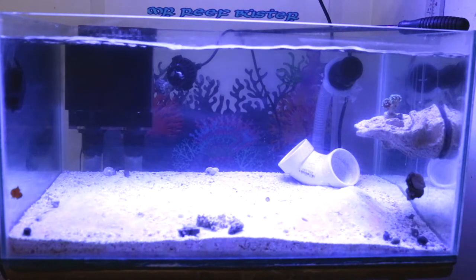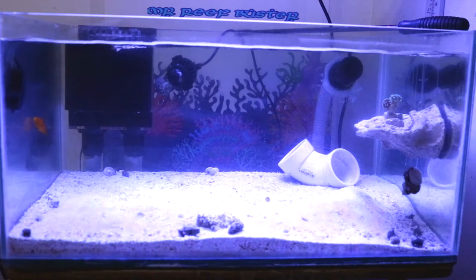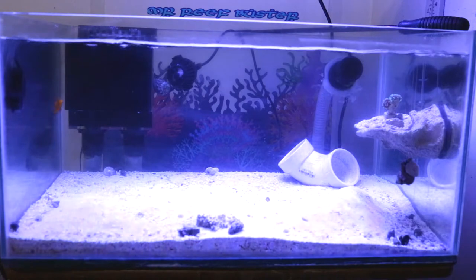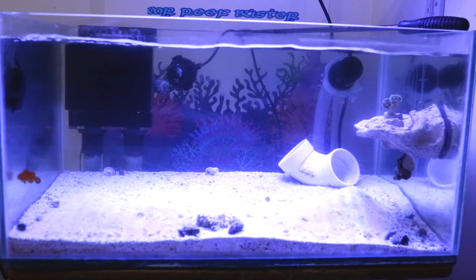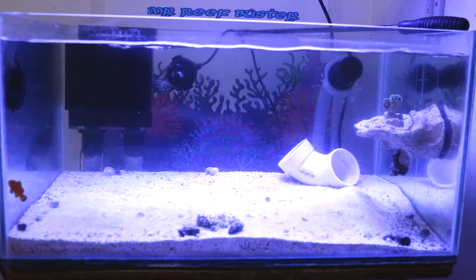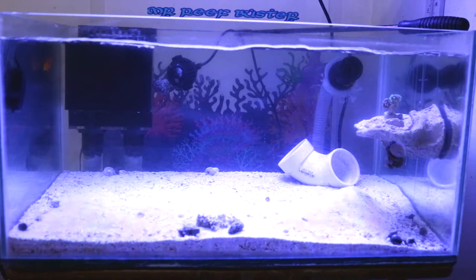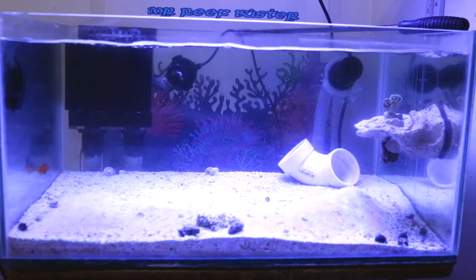That's why the frag holder is out - I want to give it two to three weeks and see if any algae starts growing on it like before. If it does, it's most likely the lights, because my water parameters are good and I do frequent water changes. If the algae does not start growing on the frag holder like before, I'll be able to narrow it down to the Pukani rocks leaching phosphates, meaning I didn't cycle them properly to begin with. Either way, it's user fault - I'm not blaming anyone else.